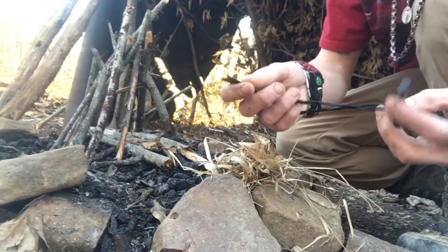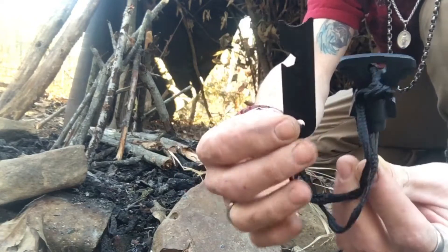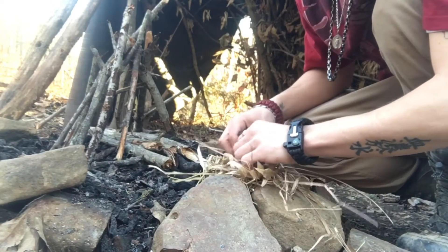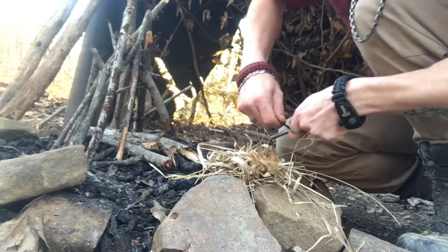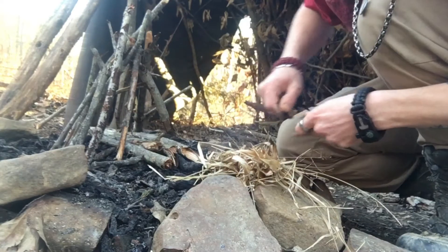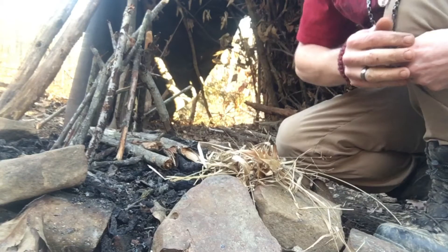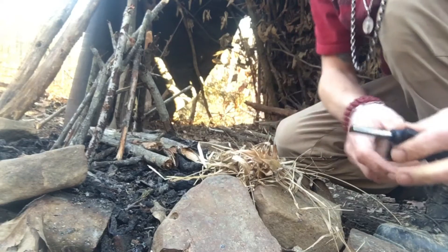Here it is, here's the new fire starter and we're gonna see how this works, see if it's worth it or not. Wasn't very good — I popped off some super glue to fix that.